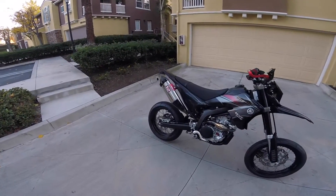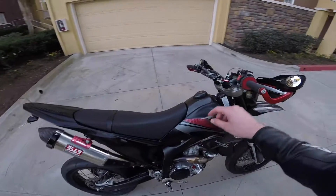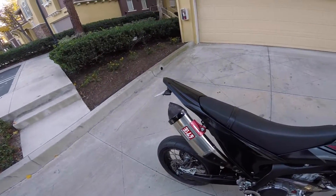While it may not be quite as beastly to cold start as the Tuono V4, the WR250X still sounds pretty good.